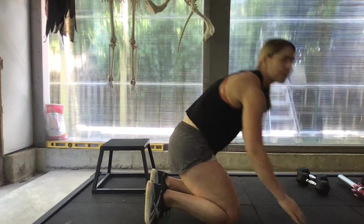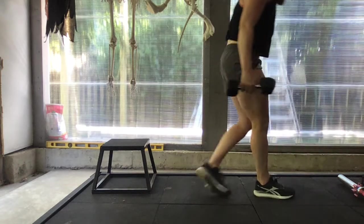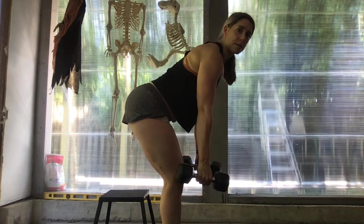Then if we're inside the gym, we're going to do five ring rows. If not, and you don't have any rings available, then we're going to do five bent-over rows with our dumbbells.